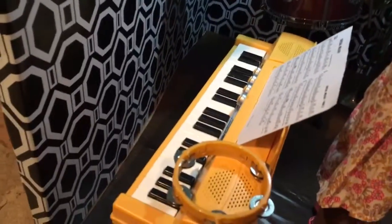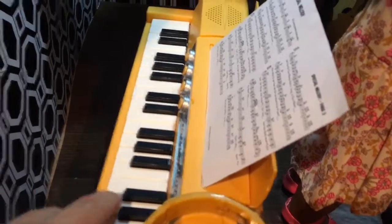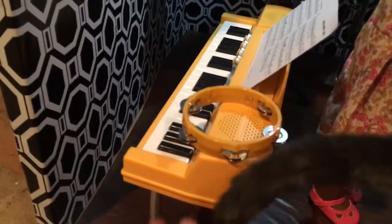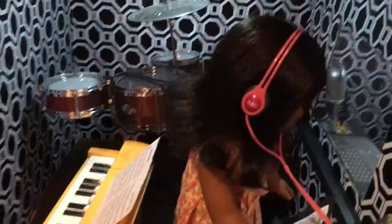And then we have the electric piano, and we have the sheet of music set up there. This was very easy to put together — you just snapped the legs into the piano. And this is the recording studio, half of it anyway.